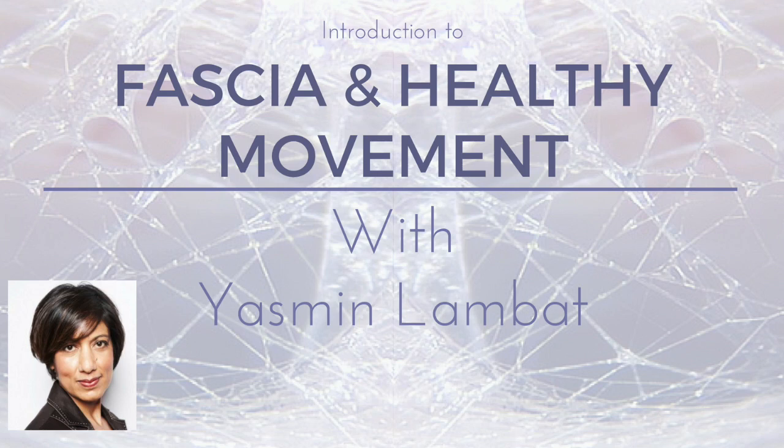Interoception involves the ability to sense subtle shifts in bodily sensations, and it is a faculty linked to enhanced intuition and a greater sense of embodiment.